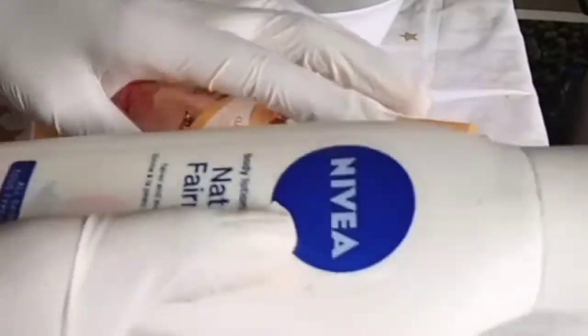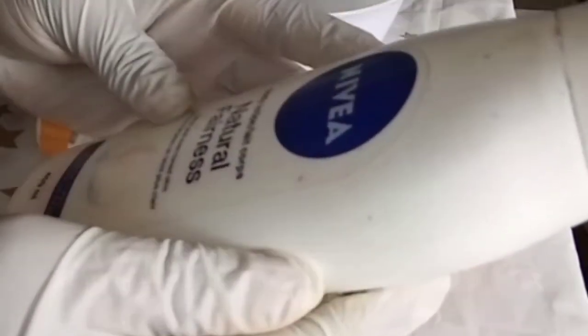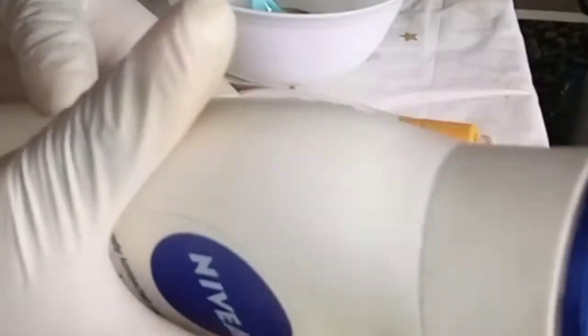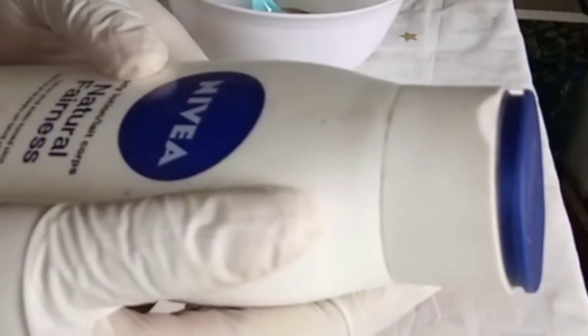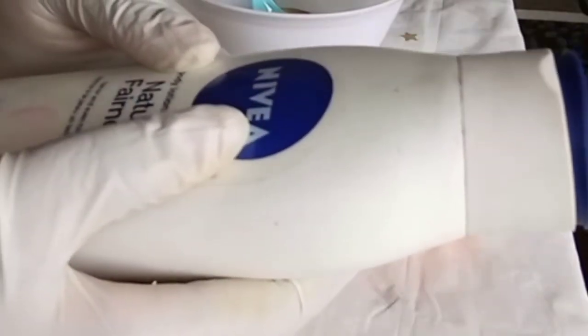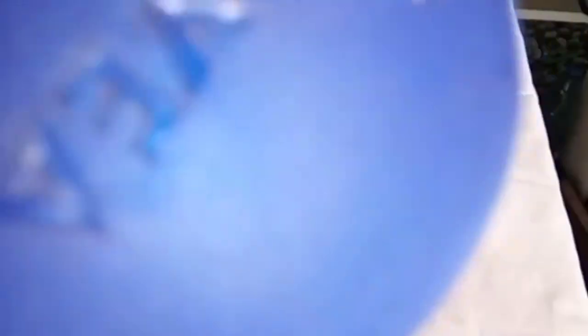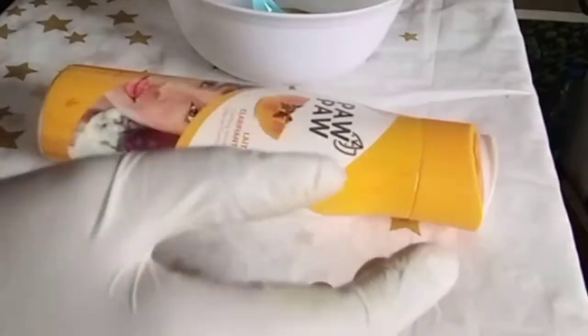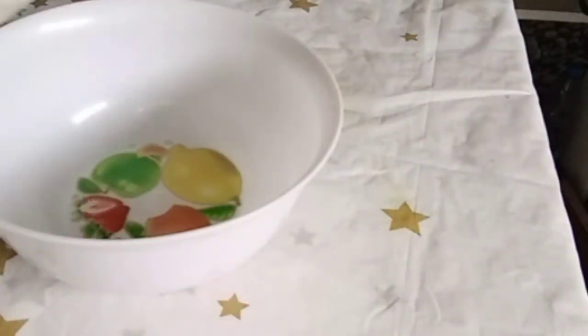If you really want to have glowing skin and lighten your skin, the secret is to get a good body oil or good serum. I'm going to be diluting this with Nivea Natural Fairness — I've talked so much about this Nivea Natural Fairness. I'm going to put a few spoons of it into this Purple to make it mild and good for the skin, because you don't want to use something that is going to cause you more problems.